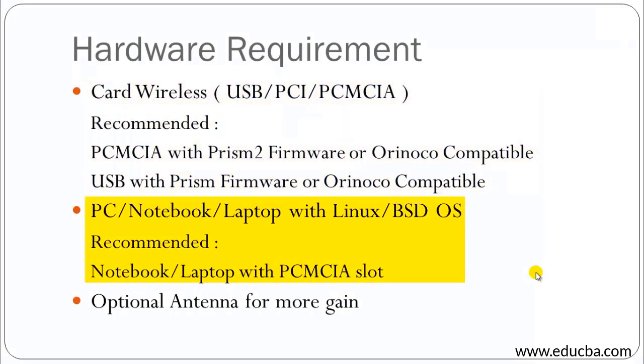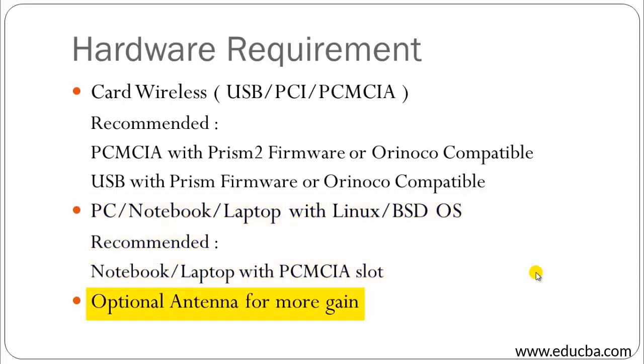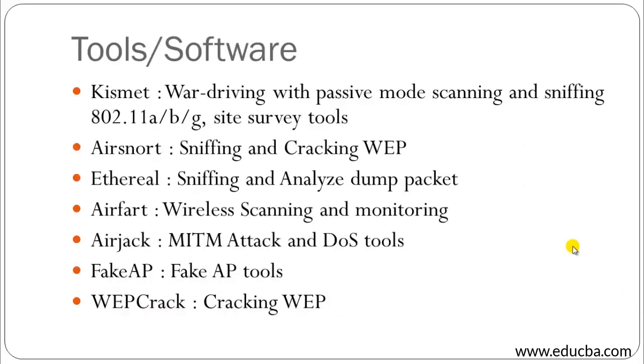You can use any wireless card you want, but I personally prefer the PCMCIA card. Along with this you require a laptop, notebook, or personal computer running Linux or BSD OS — I recommend a PCMCIA slot. You also require an optional antenna for more gain. An antenna is recommended because the Wi-Fi network signal needs to be strong — you must be within range, and the antenna boosts the gain so you can capture and remain in range of that Wi-Fi network.